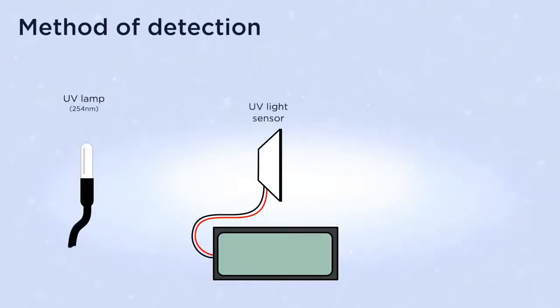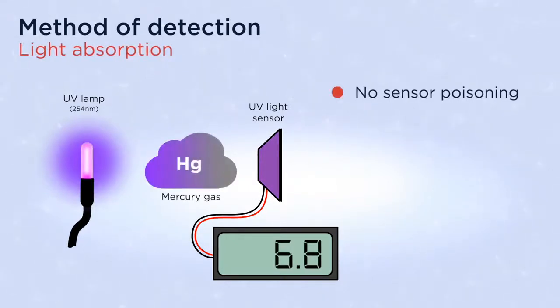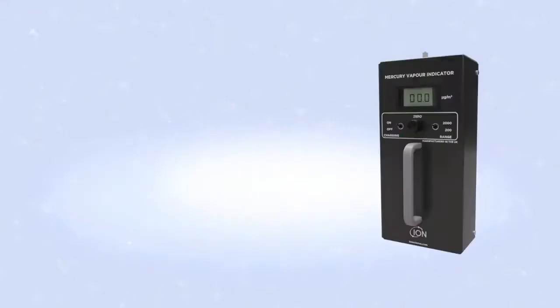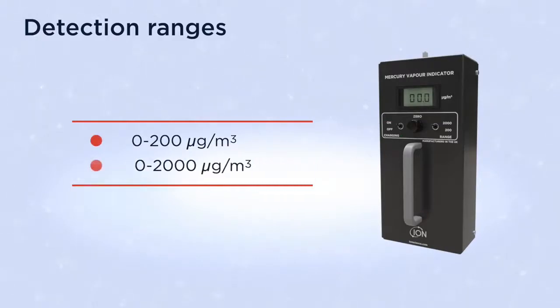Its method of detection is light absorption. It doesn't suffer from poisoning like gold film technology and requires no regeneration cycle. It has two detection ranges: 0 to 200 and 0 to 2000 micrograms per cubic meter.